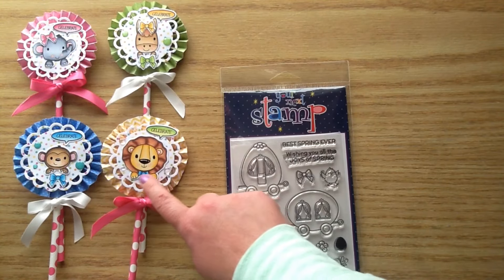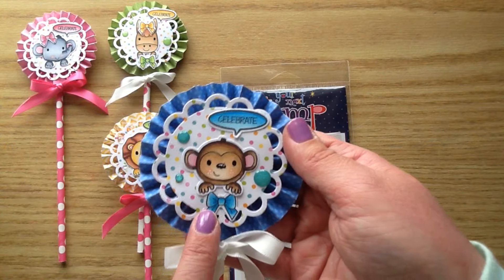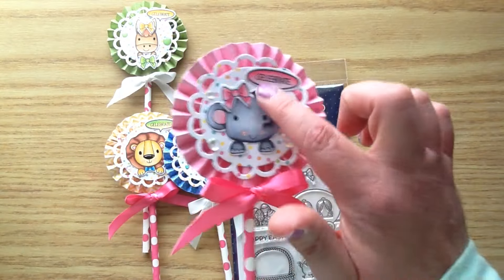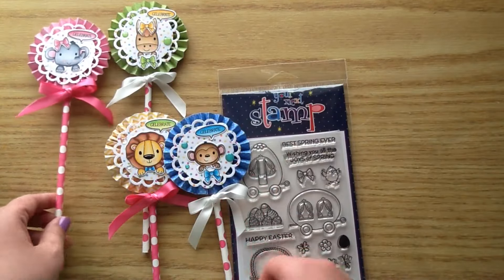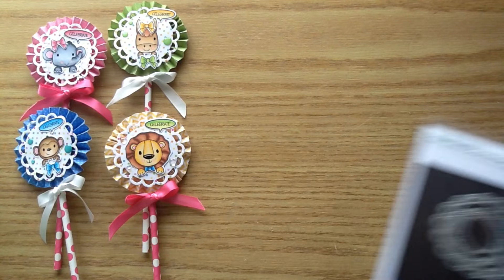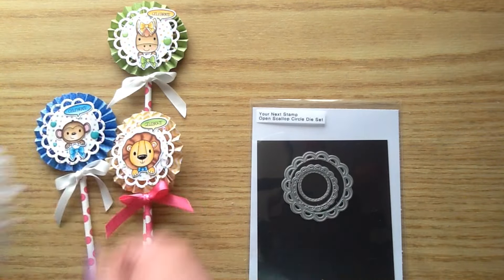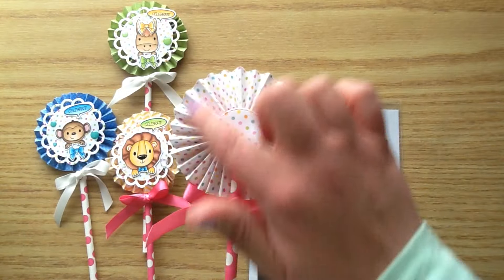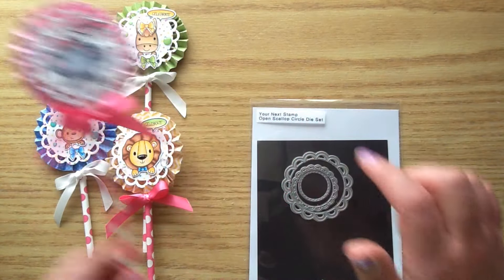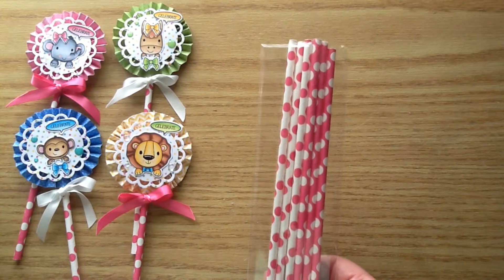I had used that on another project with the elephant so I wanted to pull that in. The Stacked with Fun set does come with that little bow which is on the lion if you want to just use that, or you can use the cute bow from the stamp set like I did. I also used this die — this is the Your Next Stamp Open Scallop Circle Die Set — and you get this really great little circle so you can use that for the back, and then I used that bigger scallop for the front. I love this die so much. It's perfect for layering.